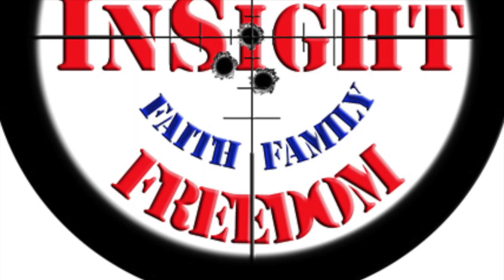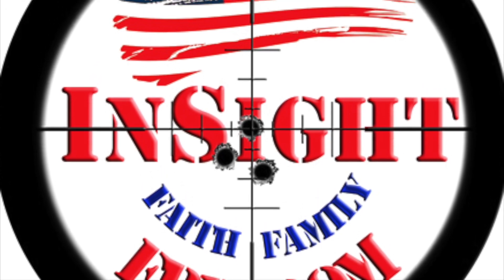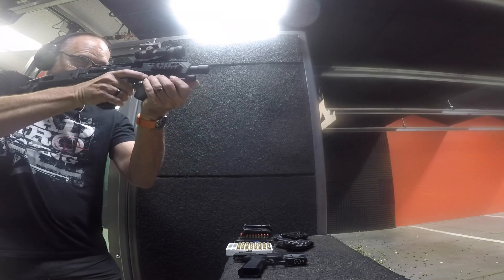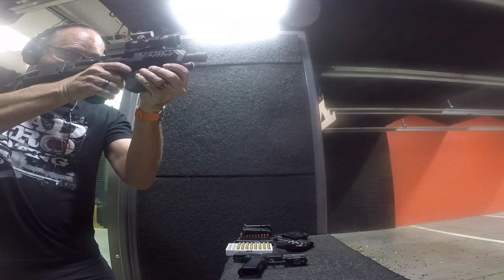This is my second range trip with the CAA micro conversion kit on the G31. I was testing out zeroing with the Strikefire II on the cantilevered mount and the results were interesting. I came to a few conclusions and found one or two issues.